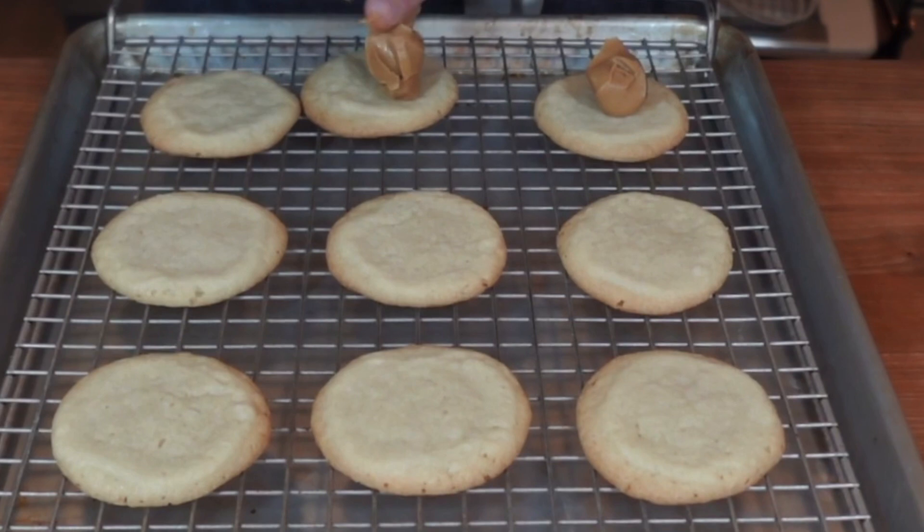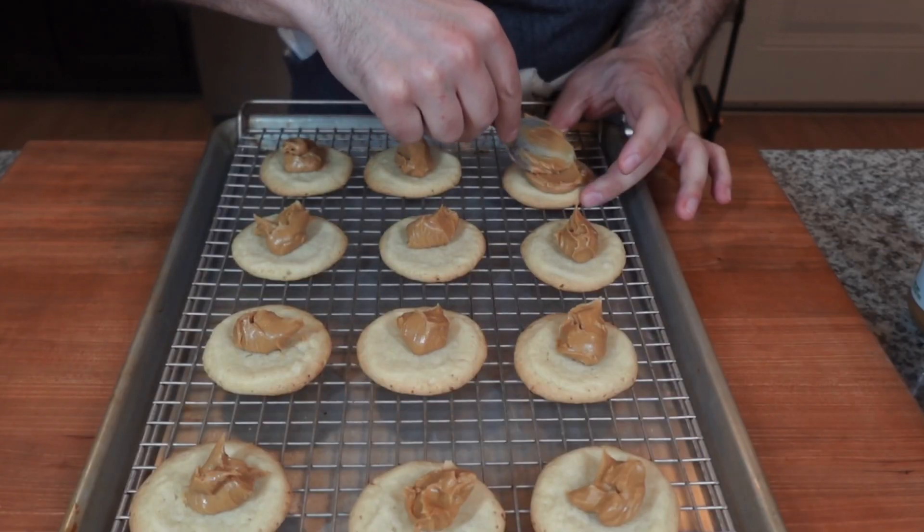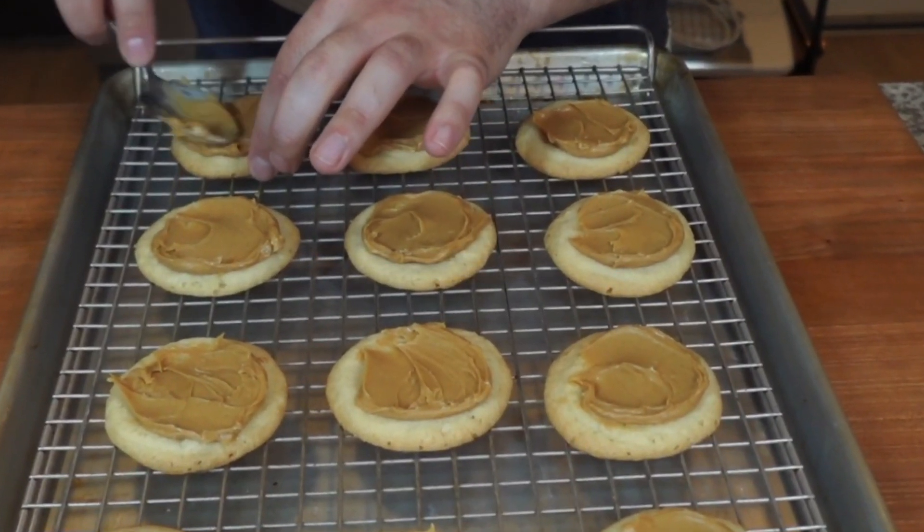Let's start layering our peanut butter. You're going to use about a teaspoon and a half, and you want to spread it around nicely on the cookie. You don't want to use too much because peanut butter can be overpowering — just a good layer like this right here.